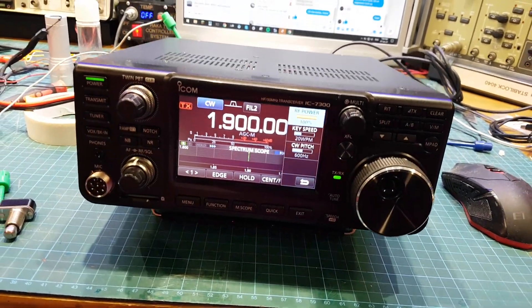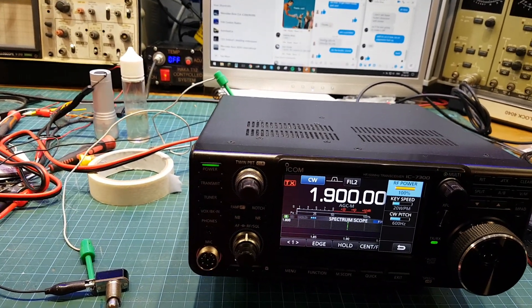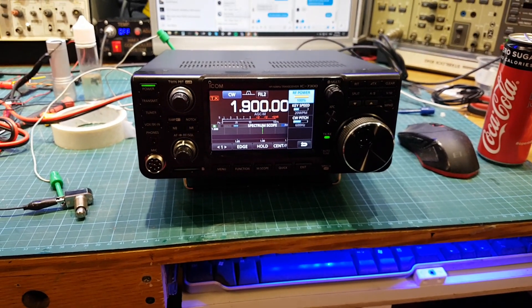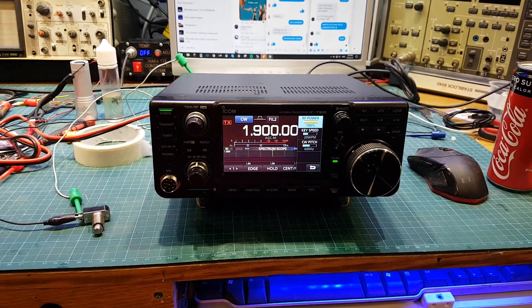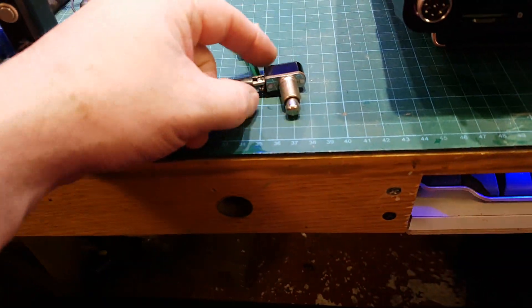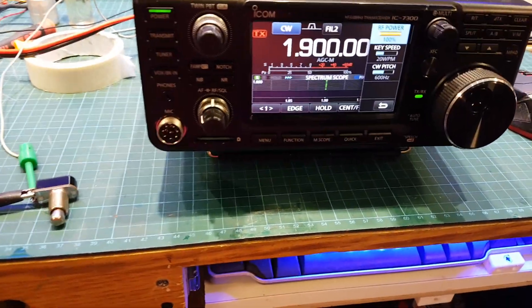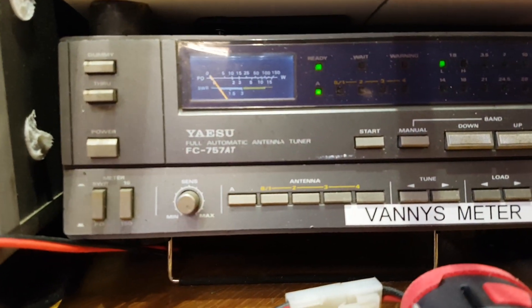He went into the menu and changed a couple of things. He was in no way up to speed on what he was doing or the implications of it. So the radio came here, I said yeah I can sort it out. He'd done a factory reset and all that goes with it. I went through all the bands — I just made up this little TS plug in the back of it, and I have a push-to-make here for the CW key.